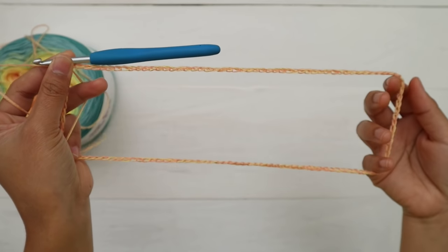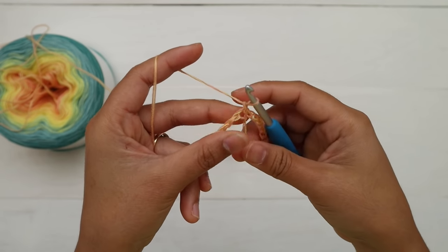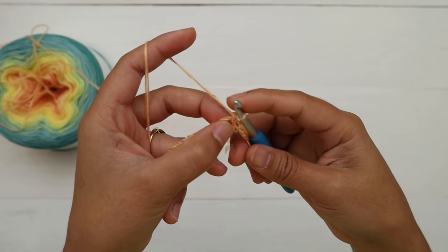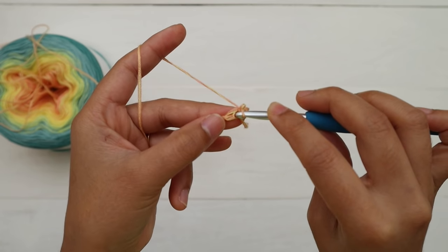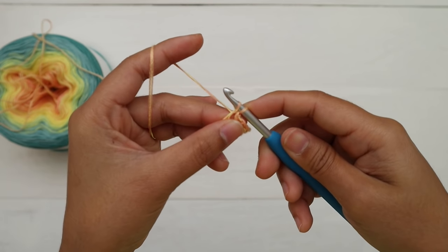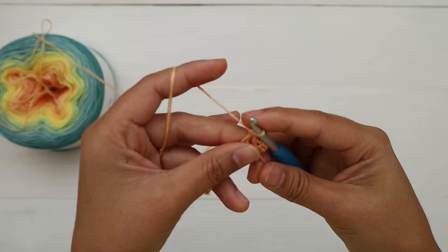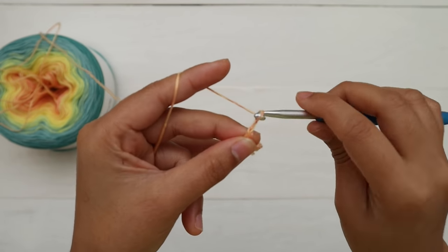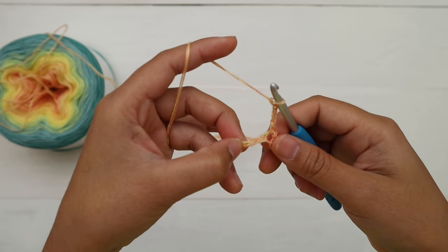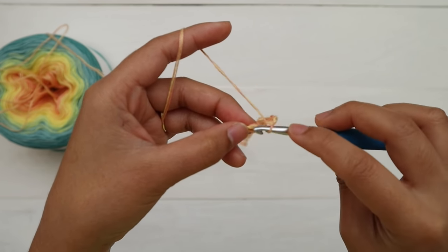Now I have a circle. We're going to crochet in the round. This is round one. Chain one — it doesn't count as a stitch — and I'm going to make a single crochet into the same stitch that I just made the slip stitch into. Insert the hook there, yarn over, pull up a loop, two loops on the hook, yarn over and pull through all loops on the hook — that is a single crochet. Then chain three, skip the next two chains, and make one single crochet into the next chain.